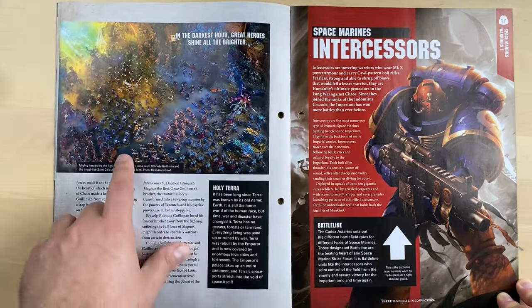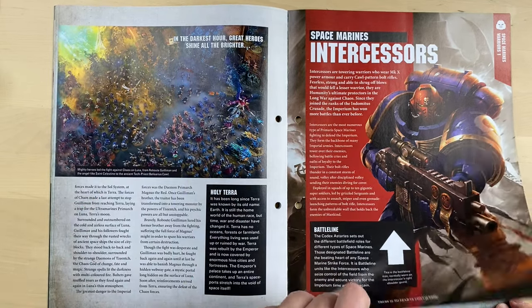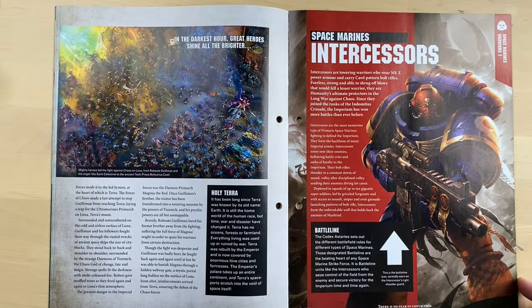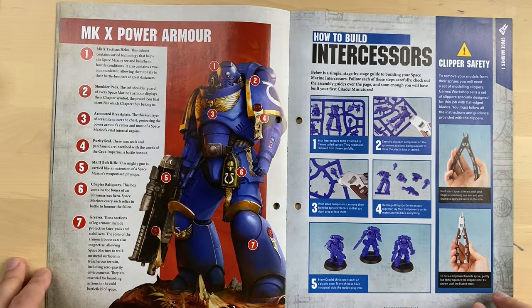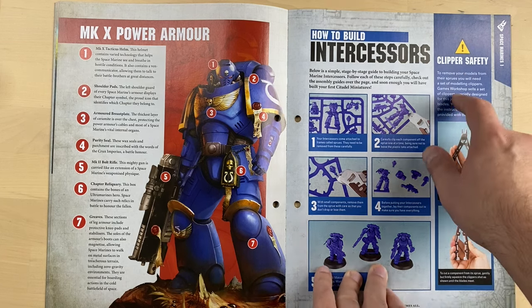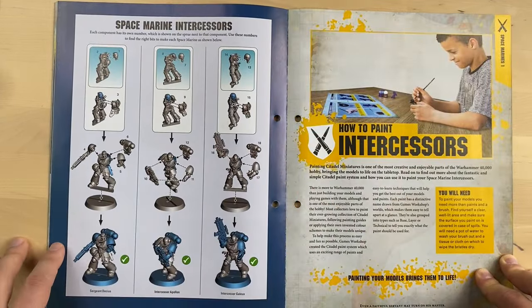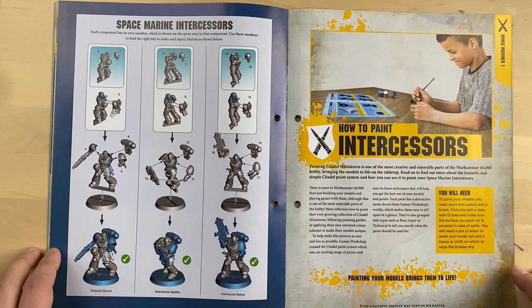Some really beautiful pictures of huge armies over here. Space Marine Intercessors — these are the guys that we got in this magazine. They explain what the MK10 Power Armor is and how to build Intercessors. Clipper safety — very important. Very straightforward builds. As you can see, nothing really special here. These Intercessors are really, really easy to assemble.